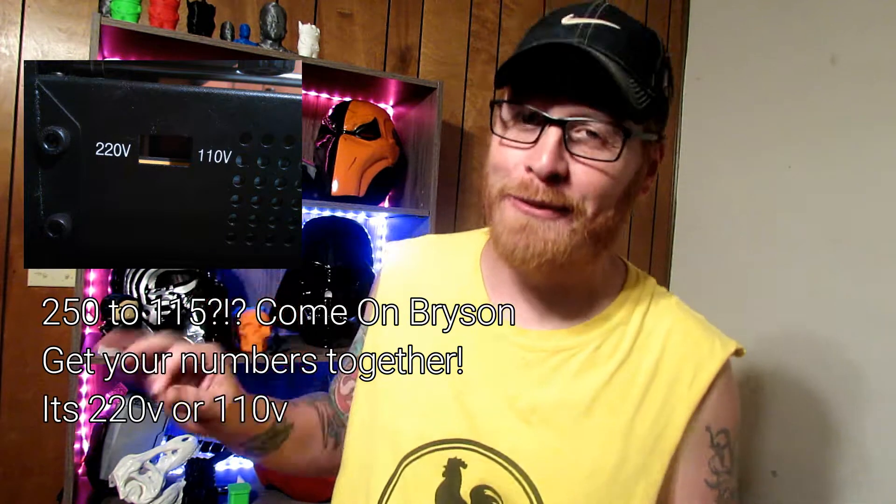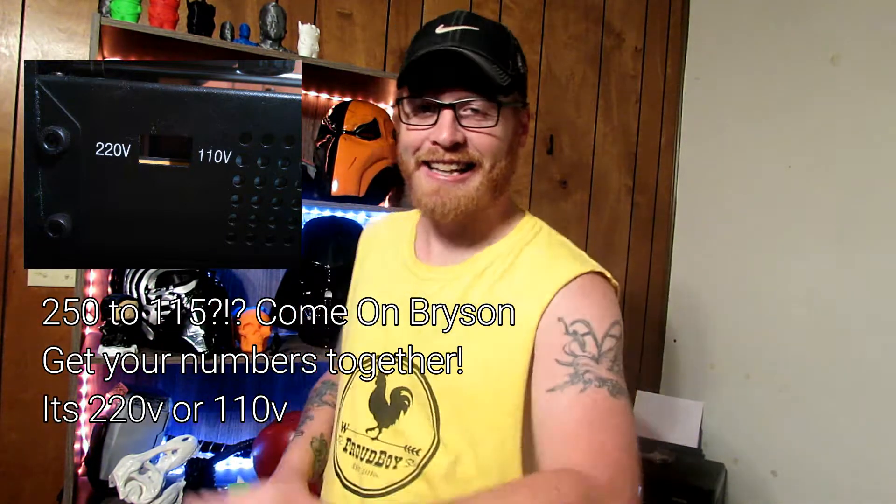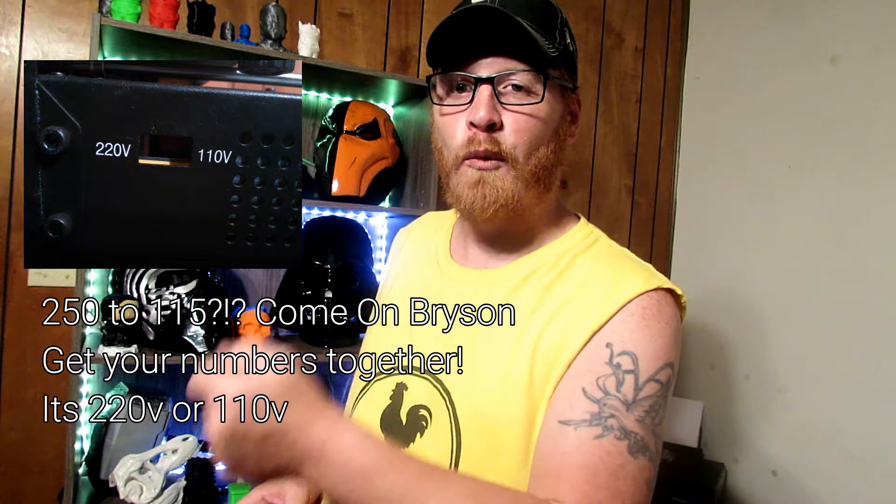The one thing that I forgot about: if you get an Anycubic i3 Mega and you live in the United States, you need to switch the power supply from the 250 to the 115. It's got a little switch down on the side of it. If you live in America, 115 is where you want to have it — one setting is for European countries and the other is for the United States. All I did is switch that over, and then we got our first print.